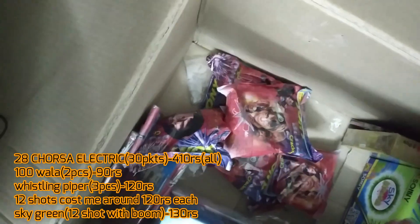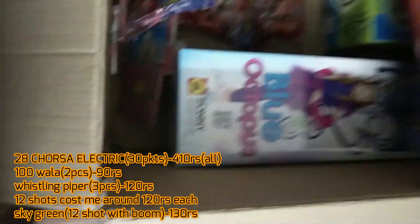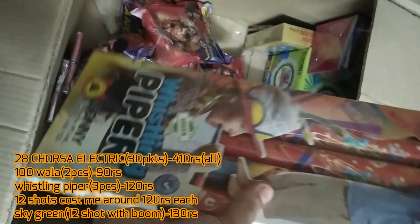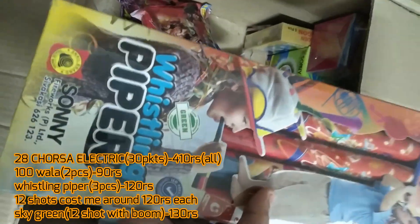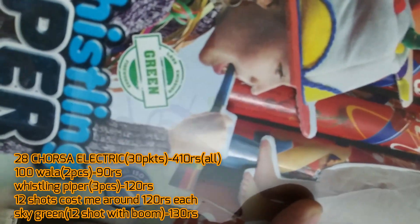These are all busy crackers, and these are 100 lars and 200 lars from Sony Villa. This is actually a Whistling Piper — I bought it because it said it's eco-friendly, and it's a new distinction this year.